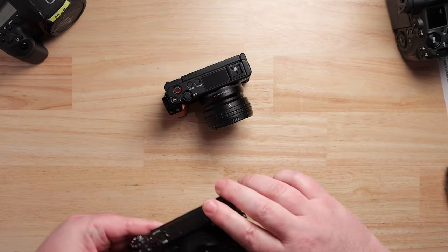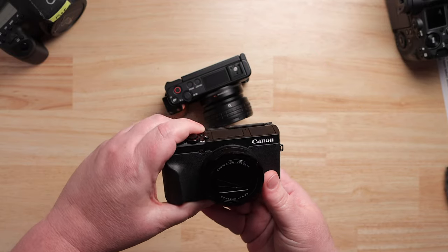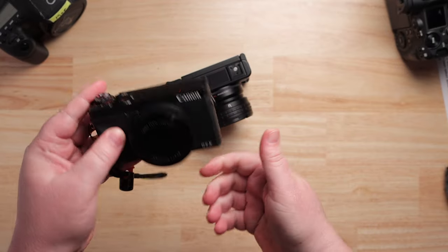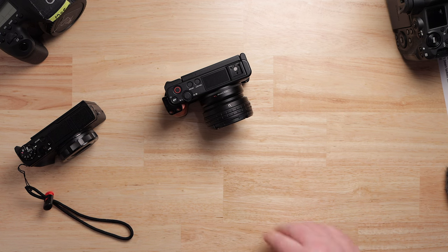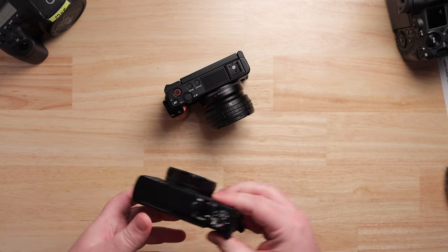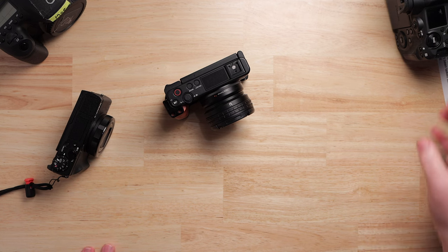How are you supposed to use a screen that flips down — if you put it on a tripod or a selfie stick, you can't see it. Why didn't they just flip it out to the side? I know there are photography concerns about flip-up screens, and I understand that for stealthy shooting. But I'm a video guy, approaching this from the video perspective, and it's frustrating.